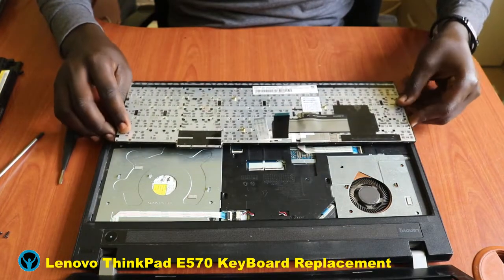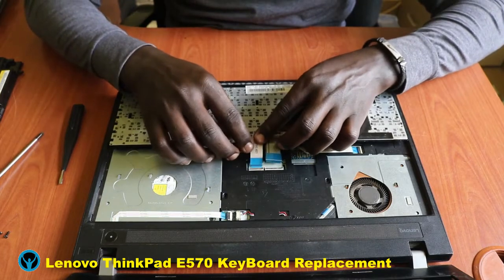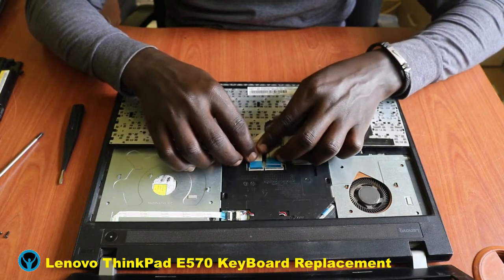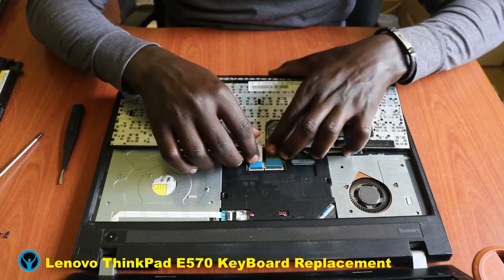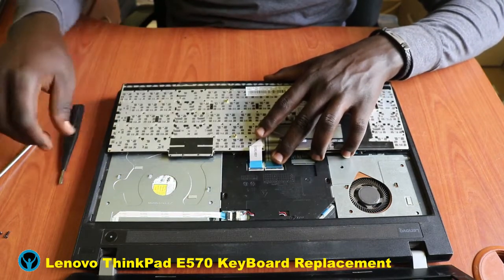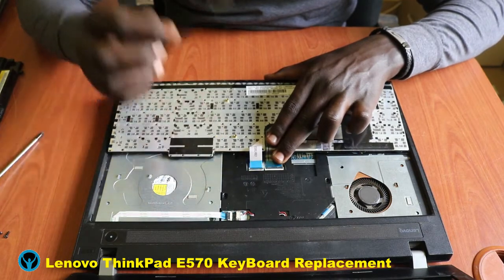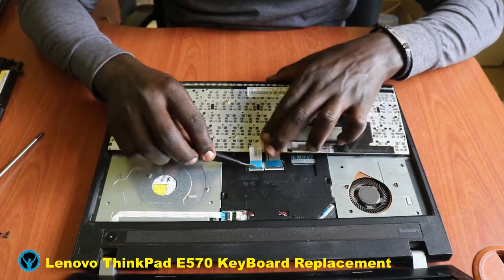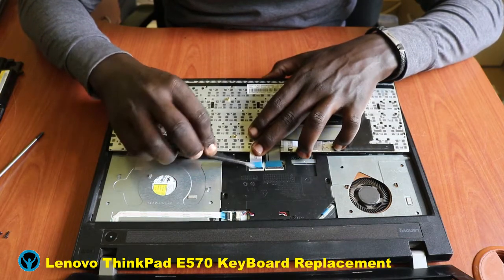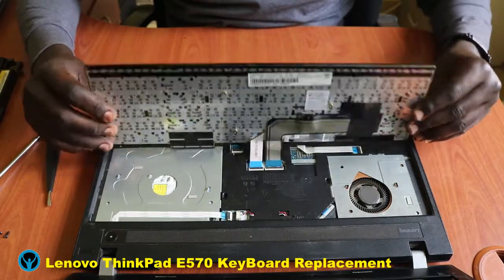For the new one, you do the same process — you put back the connectors. Start by putting back the connectors, then close and lock the connectors back into place. Once we are done, we flip the keyboard back.